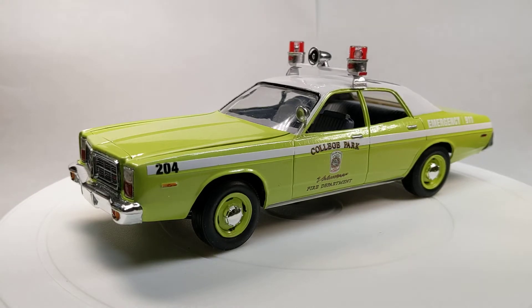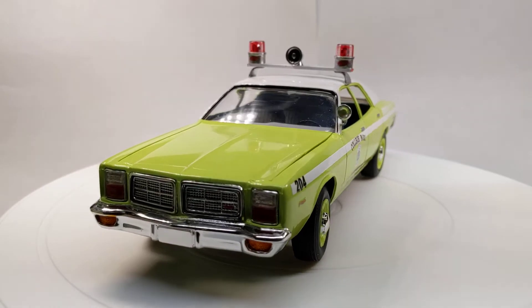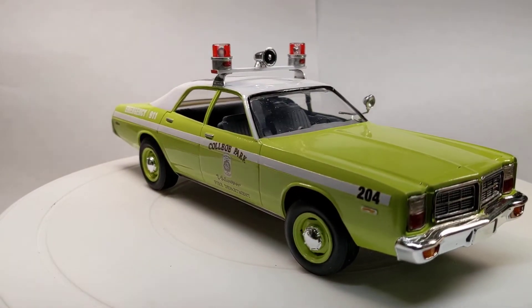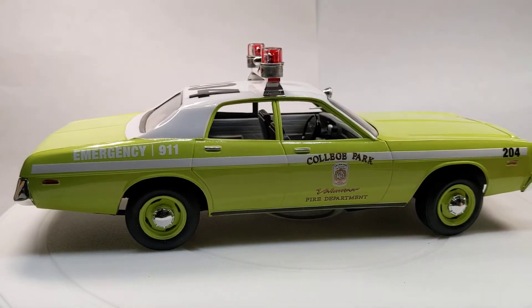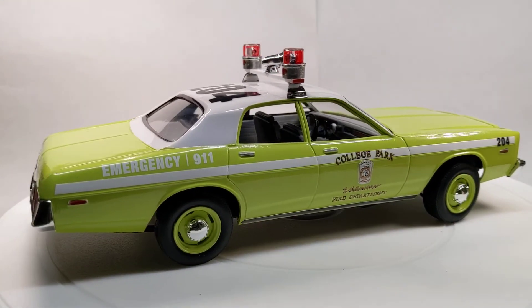Hey everyone, Sunday afternoon here. What I'm going to do is make a little video on a few of the models I haven't put on the channel yet. First up is another one of the '78 Dodge Monaco kits — the re-release version. This one was built just to test my color scheme with the lime green. I did this one before I did any of my fire trucks of this color; I just wanted to see how it would look and the process it would take to polish it out.